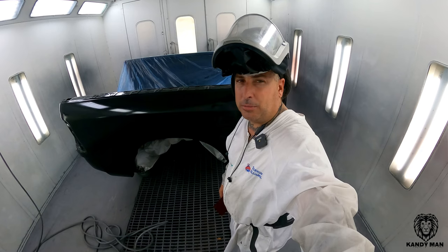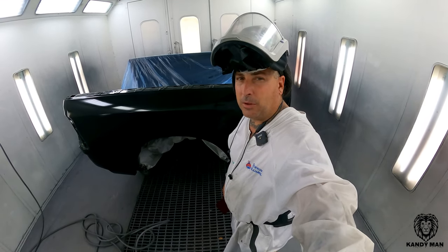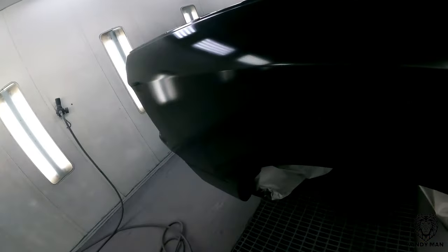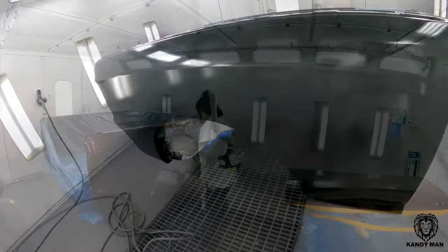Let's go ahead and put the red on it and get it finished up. I'll show you how beautiful the color is even in the two-stage, with the black underneath making the metallics really reflect and pop.